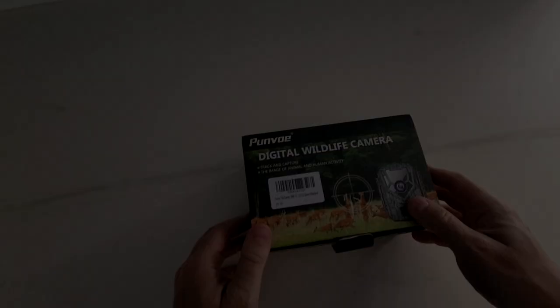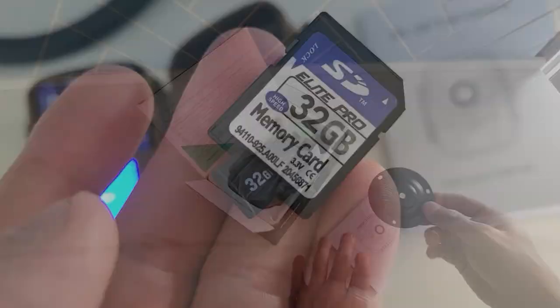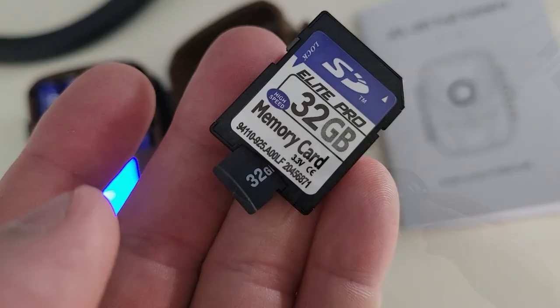So today we're going to go over this Punvo digital camera. Let's get into the product review unboxing. First, we got the manual. We got this display for wall mounting. It did come with a 32 gigabyte memory card that operates off the adapter. This is the maximum capacity as well, but don't worry — that's plenty of footage.